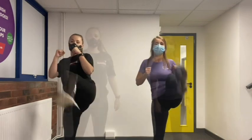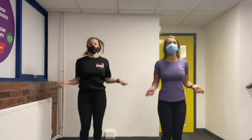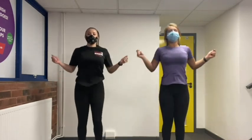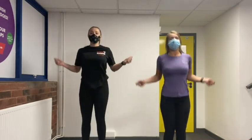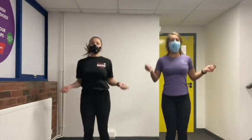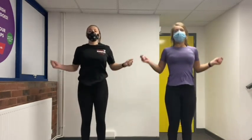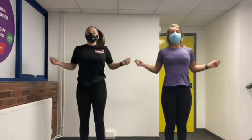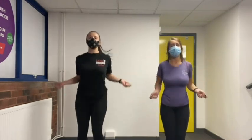We're going to do 30 seconds of skipping. If you have a rope at home great, if not don't worry, we're just going to pretend. Ready and go! Keep going guys, 20 seconds left. Keep bouncing, 10 seconds. Ten, nine, eight, seven, six, five, four, three, two, one.